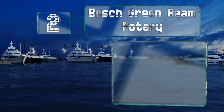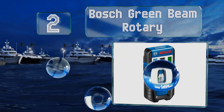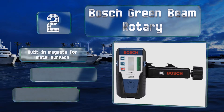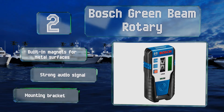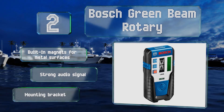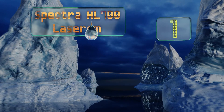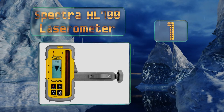At number two, the Bosch Green Beam Rotary boasts a reliable accuracy within just a few millimeters at up to 500 feet away from your level. It features LCD readouts on both sides of its housing so you can easily see it from either direction. It comes with built-in magnets for metal surfaces and a mounting bracket, and it provides a strong audio signal.